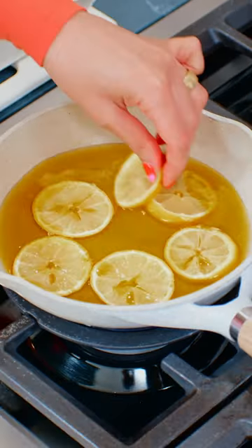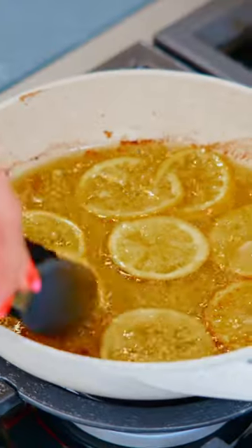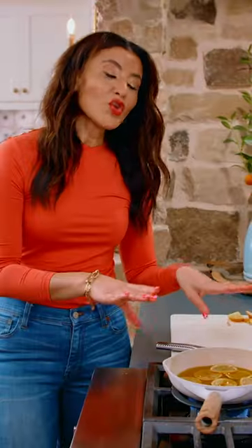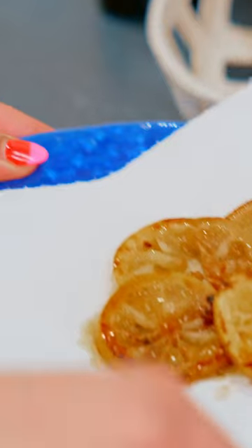These are a great condiment on top of your sandwiches, your fish, your soups and stews. And you know what the bonus to this recipe is? You are making lemon-infused extra virgin olive oil. That is delicious.